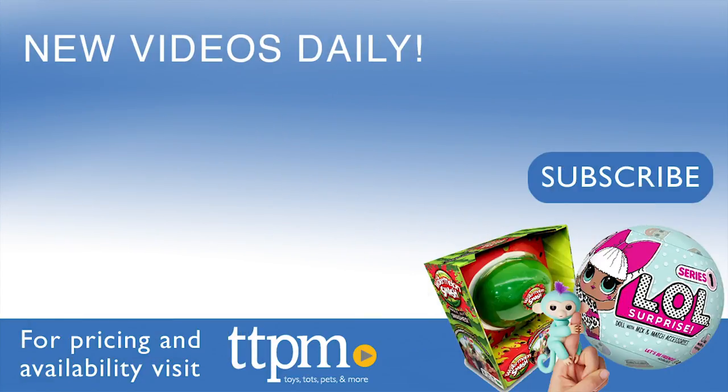For where to find current prices, visit TTPM and subscribe to our YouTube channels for more reviews every day.